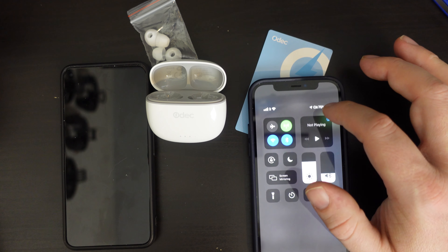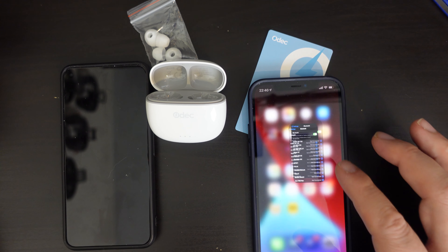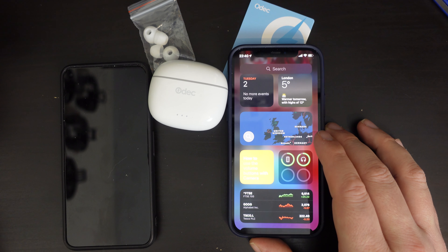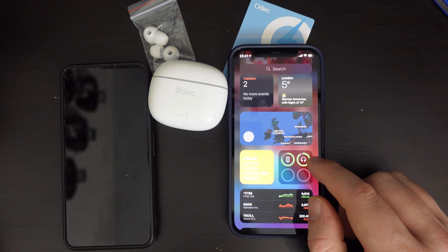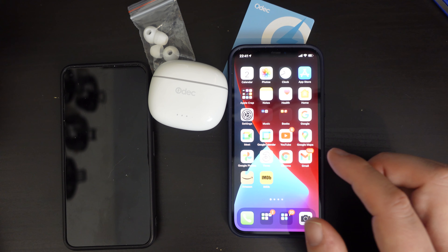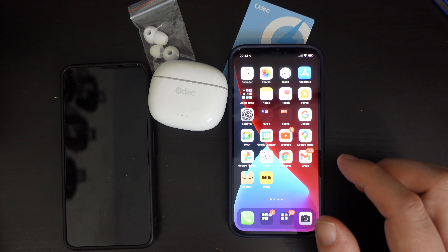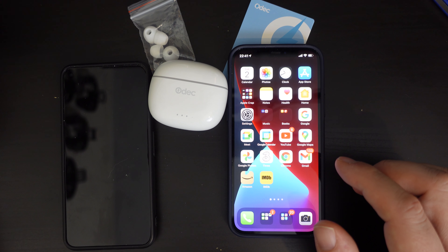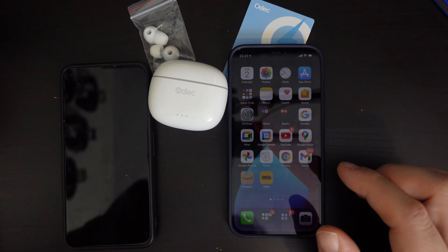We can see the earbuds are showing up both on the Pixel 5 and on the iPhone. It says they are connected — great. I've now connected the Bluetooth earphones. I'll keep an eye on the battery life, which you can see indicated in the widget on the iPhone. I'll put these earphones through their paces and get back to you with my first impressions shortly — thanks to the magic of editing, it'll be just a few seconds for you.